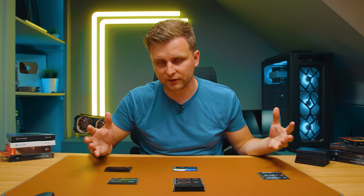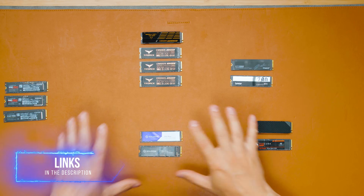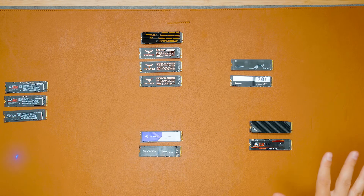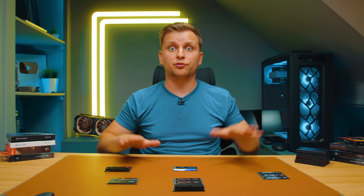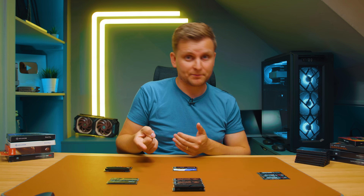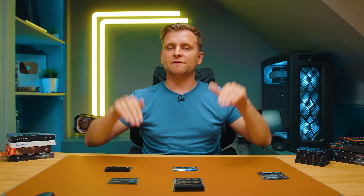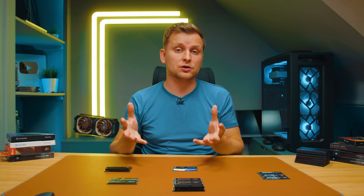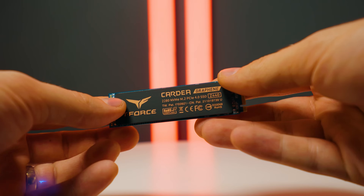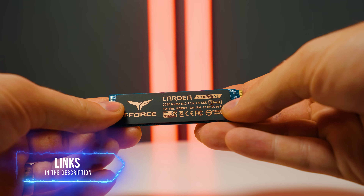From Seagate we have the FireCuda 530 2TB. In terms of pricing, I highly recommend checking the latest pricing in the description below, as NVMe drive pricing fluctuates constantly. Some higher-end drives that perform better may actually be cheaper by the time you're watching this video due to frequent deals.